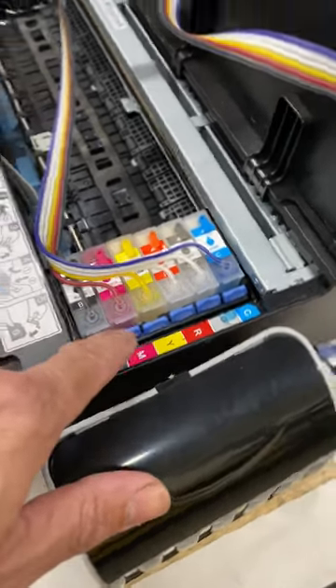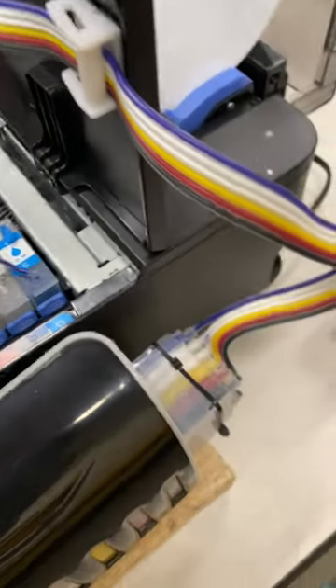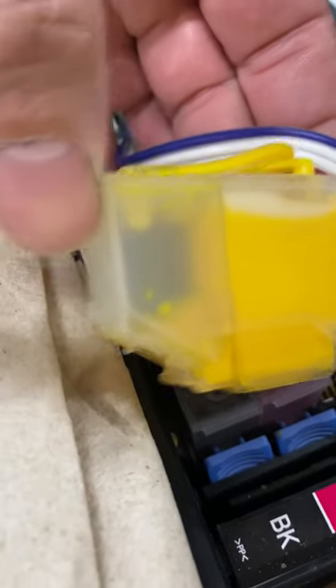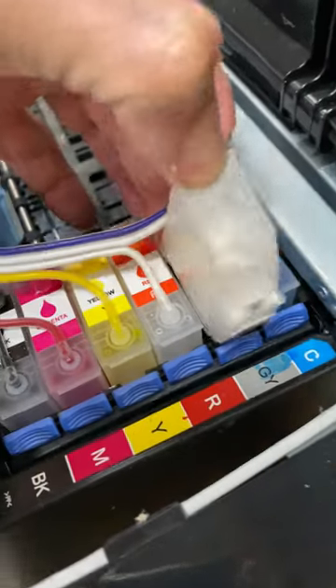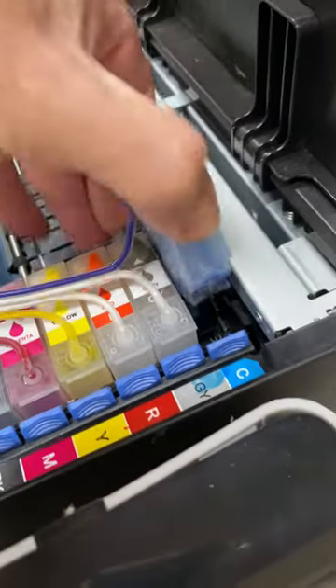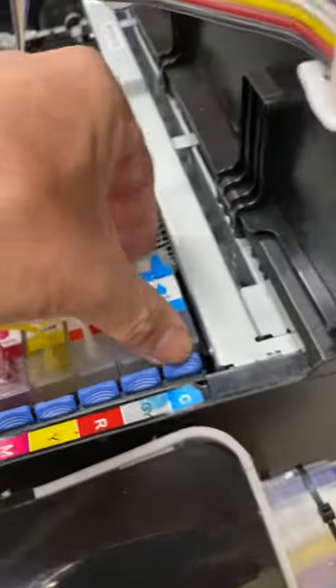When I show you this cartridge you're going to be floored. Let's pull the yellow — how much ink is in there? Does it look flooded? Nope. Pick another color — how about one of the whites? Wow, no ink. How about the blue? Again, no ink. Prints wonderful.